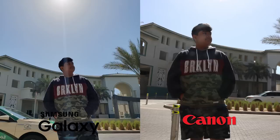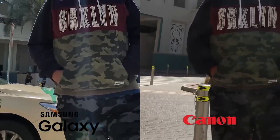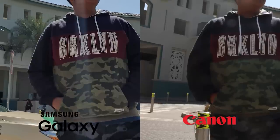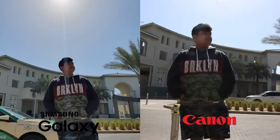I had my brother Dylan stand against the sun to see how good the dynamic range was on the S10 compared to my DSLR. The S10 definitely brightens up the shadows — in the pants you can see the color properly — while on the Canon you can't. At the same time the S10 is a bit too saturated; the Canon has a more pleasing look to it.